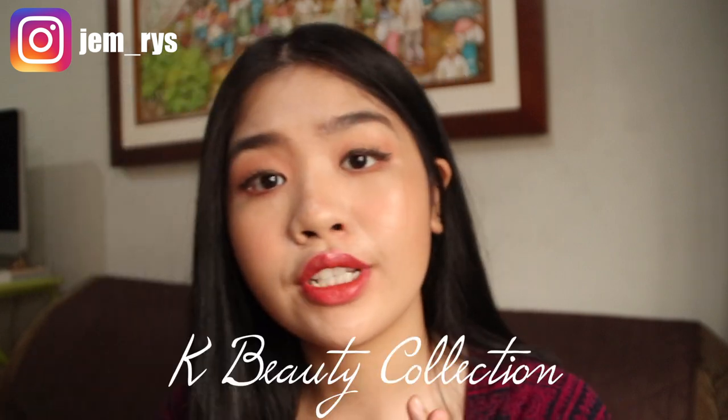Hey guys, what's up? It's Jem here and welcome back to another video. For today's video, we're going to be doing a demo slash first impressions on the newest collection from BLK Cosmetics — it's the K-Beauty Collection.